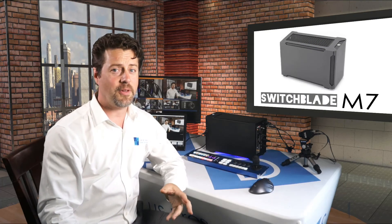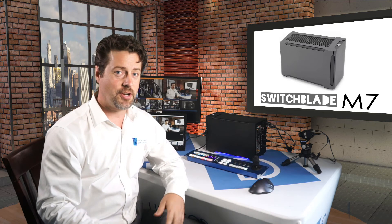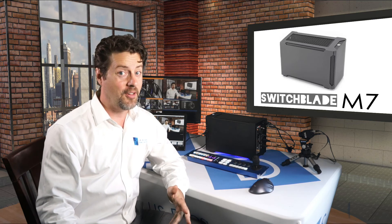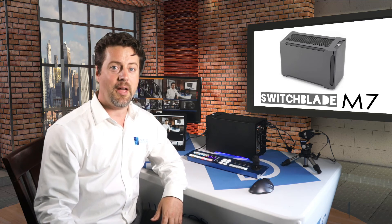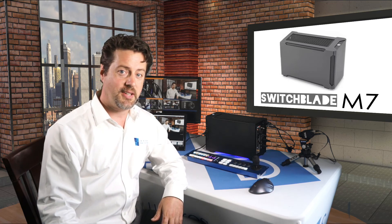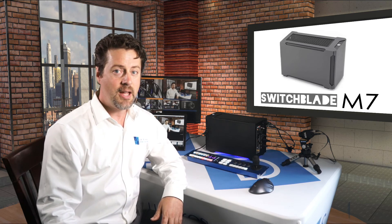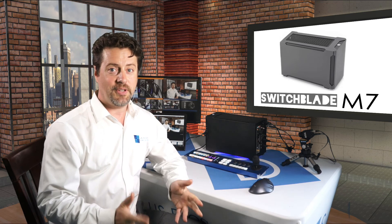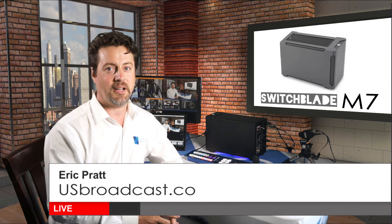The M7 has something for everybody. Whether you're doing SDI production, HDMI, or a mixture, whether you have a few cameras or a lot of cameras, whether you need something portable, powerful, affordable, or flexible — this unit has it all. If you have any questions, please feel free to reach out at their website, switchbladesystems.com. You can see more information on our website, usbroadcast.co, and you can also talk to your local reseller about scheduling a demo. Once again, I'm Eric Pratt from US Broadcast. Thanks for watching.